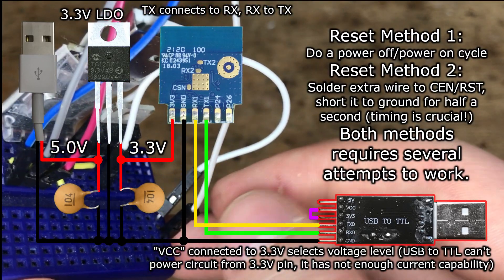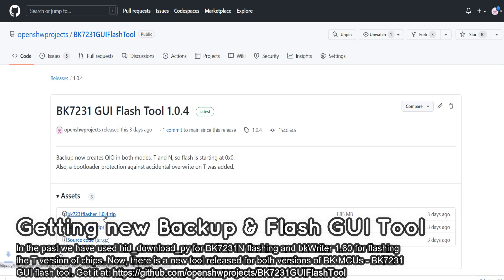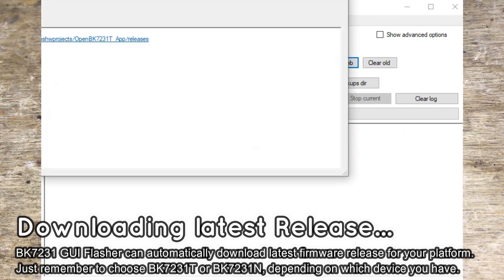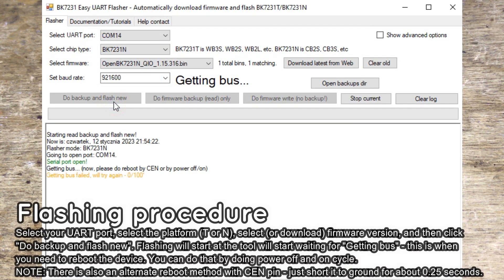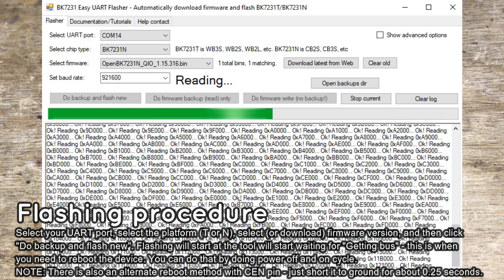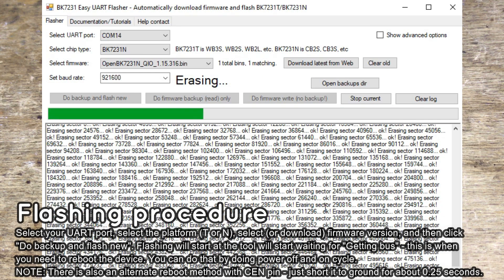In the past we used hid-download-py to flash BK7231N. Now there is a new UI tool which can be downloaded from GitHub. Get the BK7231 Simple UI Flasher and run it. Remember to select the correct platform — BK7231T or N. Use the automatic latest firmware downloader to get the most up-to-date firmware version. Press 'Do Backup and Write', then, while the program is waiting, reconnect the power to the Wi-Fi module. Reconnecting power can be tricky — you need to do it quickly, timing is crucial. The BK7231 UI tool will then start by doing a backup, then erase the memory, and then write the OpenBeken firmware to flash.